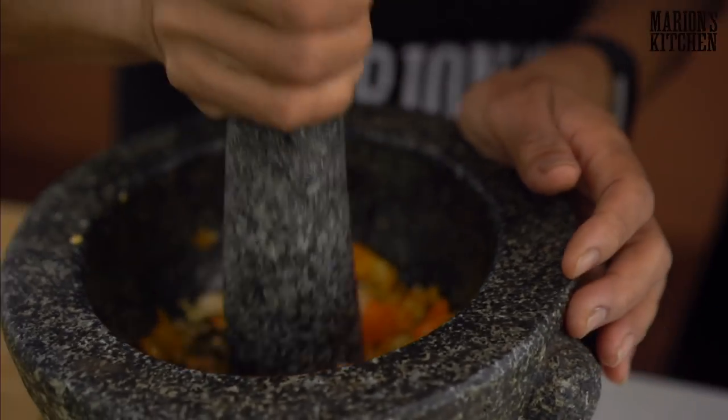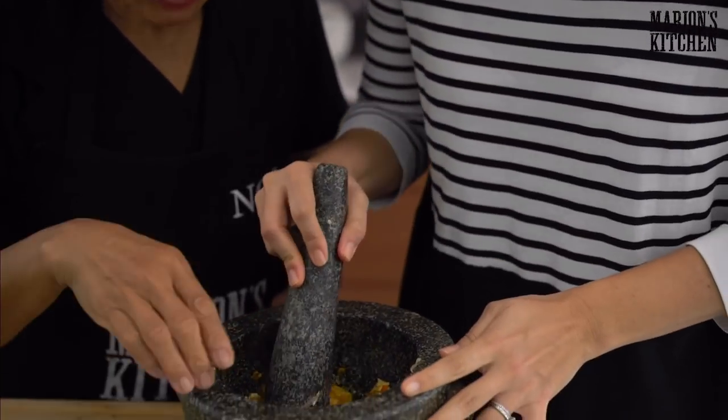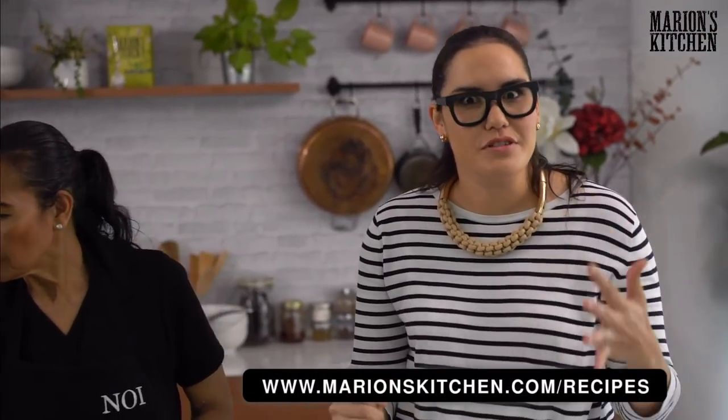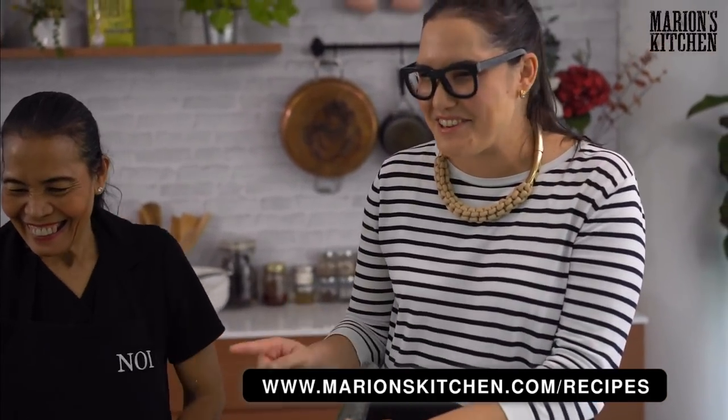We're pounding the chili and garlic roughly. This chili sauce goes well on lots of different things — roast chicken, seafood. I just got some chili on my face! Lucky I'm wearing glasses — these are like chili goggles. Now a little bit of sugar and a little bit of vinegar as well, because this is like a vinegary, tart, spicy sauce. Salt is already in. Remember all the recipes are on my website marionskitchen.com — as with all mum's recipes, you've got to watch her like a hawk because she adds things without measuring, but we got the measurements down before the show.